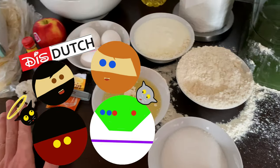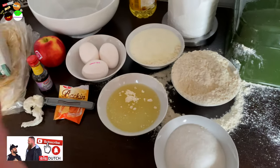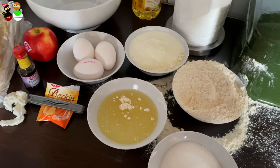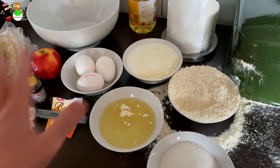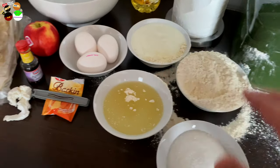Hey guys, welcome back to this channel. I'm sorry it's a little bit of a mess — I just had everything very pretty, all the ingredients next to each other, and then I dropped something in the flour and it was just a flour explosion. There's no use cleaning this up because I'm going to be mixing anyway and then clean up the whole counter and kitchen. So I'm sorry about this scenery, this drama that you see here.